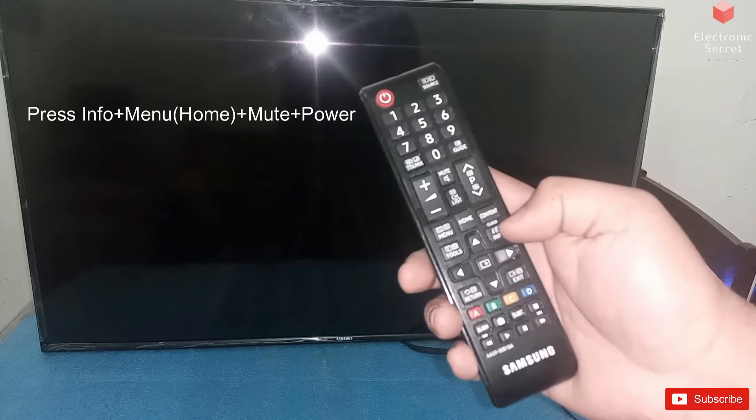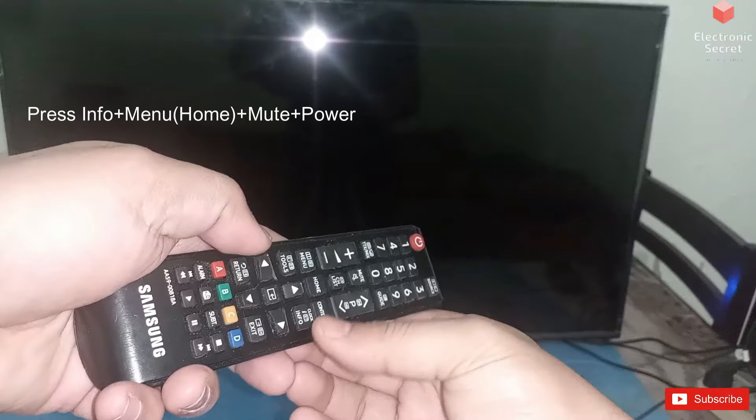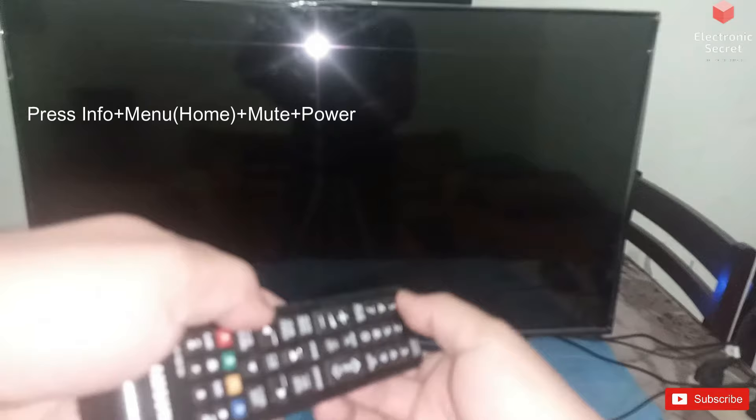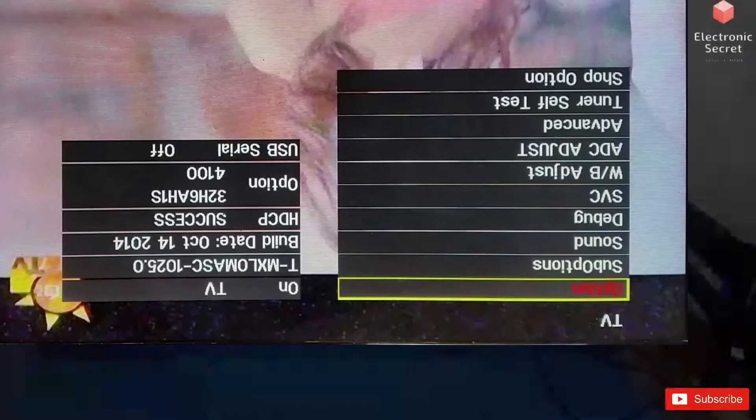We will put your TV on to standby position. From the remote, press info, menu, mute, and standby. The TV will automatically display the factory settings. These settings are not available in its menu or normal settings, so you will have to enter this code to access the factory settings.